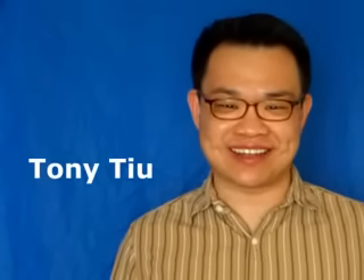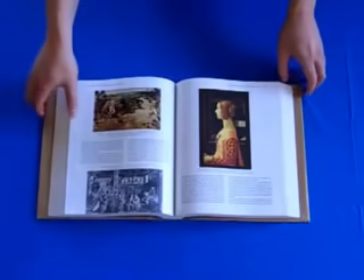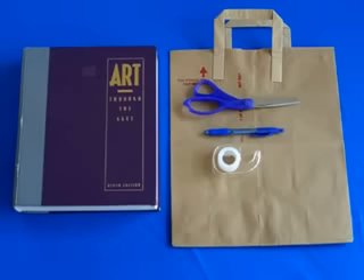Hi, I'm Tony for About.com. Today we will make a paper bag book cover. You will need a bag, scissors, a pen, tape, and a book.